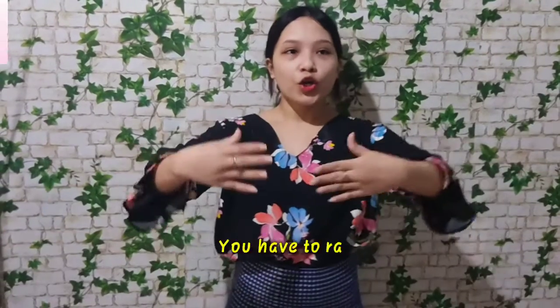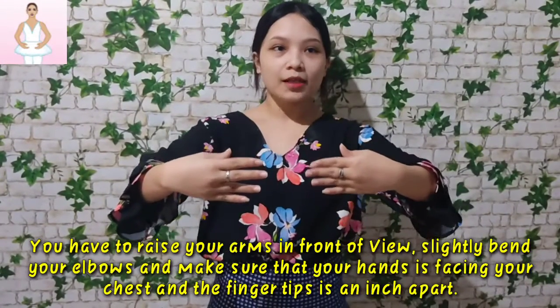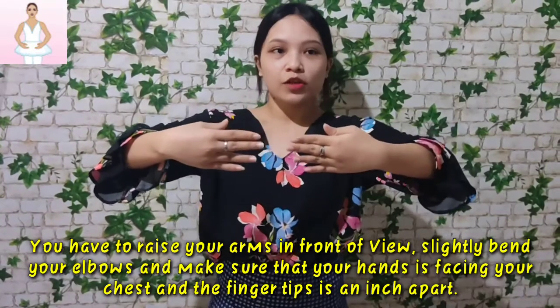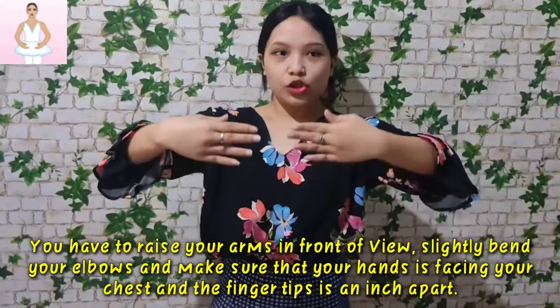Let's start with the first position of arms. First, you have to raise your both arms in front of you. Slightly bend your elbows and make sure that your hands are facing your chest and fingertips are about an inch apart.